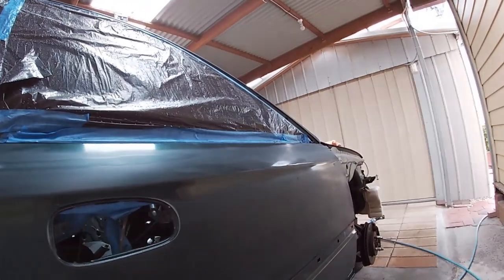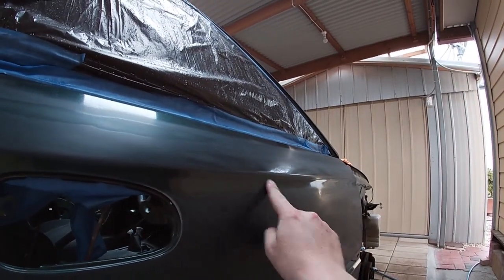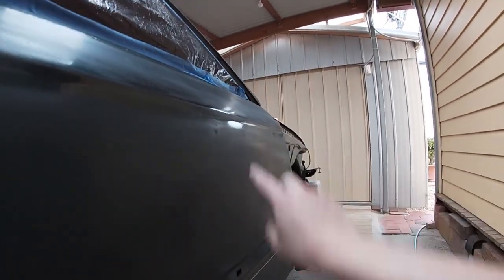This was one of the only dents on the driver's side. There's a little one here on the body line, and then this one here you can see — there you go, another one there.